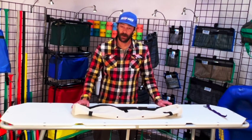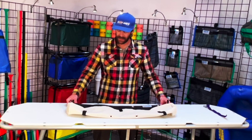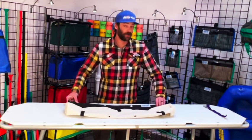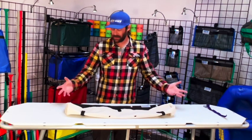Howdy River Runners, it's Thomas with Down River Equipment, here today to talk about our Crossbar Bag. As indicated in the name, the design of this bag is meant to sit across any bar of the boat, whether it's the side rail, front bar, really just about anywhere.